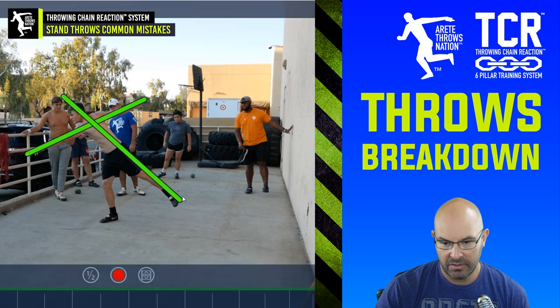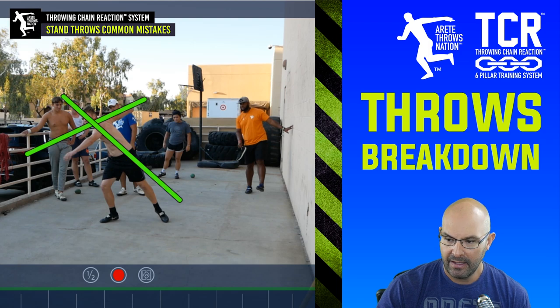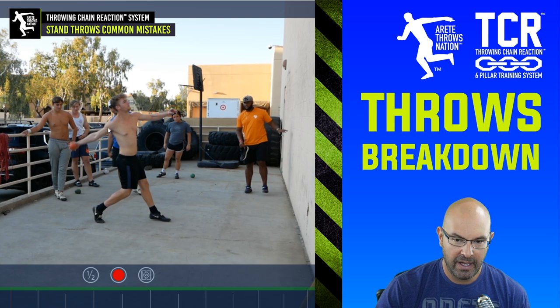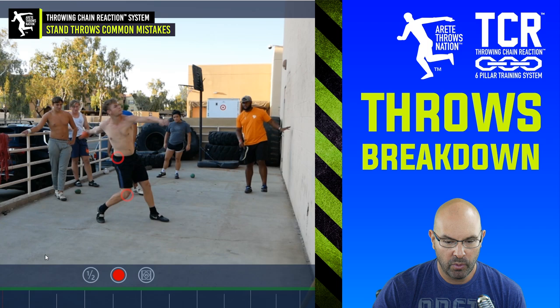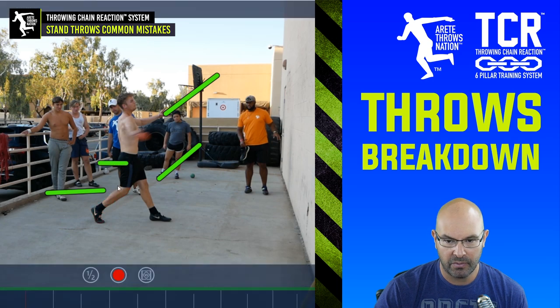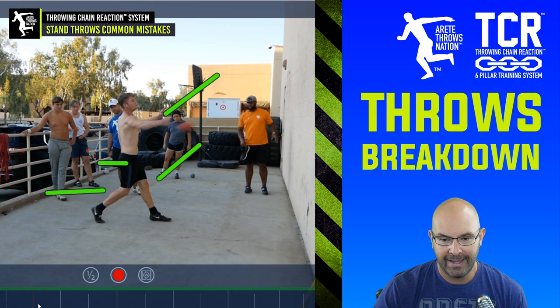We have this counterbalance system between the left leg and the left arm that's going to help set him up. As he comes around, we're going to keep that discus at the high point and start engaging the block, which is going to help extend so he can move the right side quickly — we want a little more push in the knee and the hip. He's keeping a nice delivery radius, keeping the discus away, the block arm has a nice stop position, the block leg has a nice stop position, and the delivery leg and hips are facing the throw.